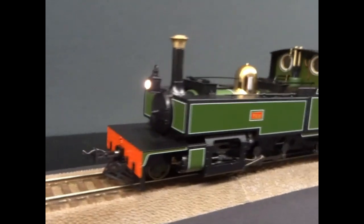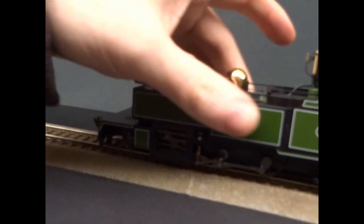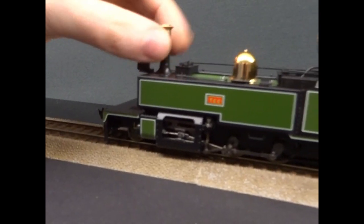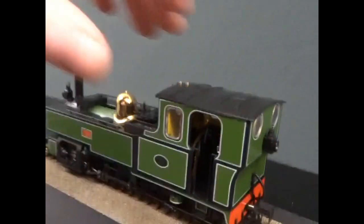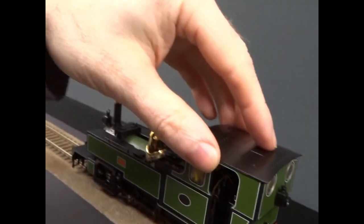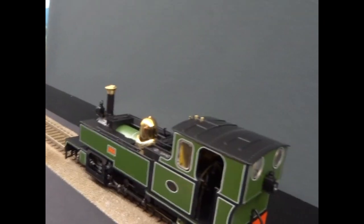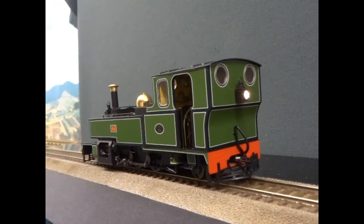There's an LED headlight. The tanks and chimney are all die cast, as is the chassis. You've got a lot of detail there, including the openable cab, so you can put the crew in there. There's a rear lamp as well.